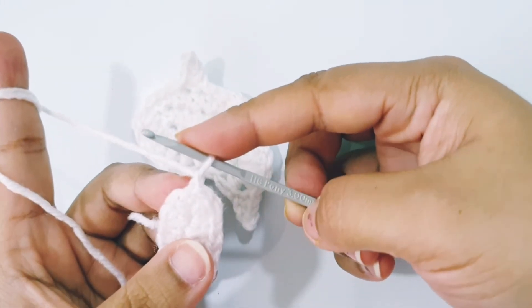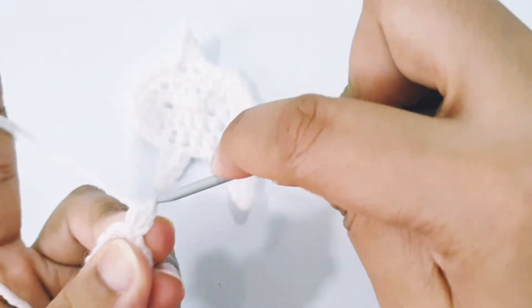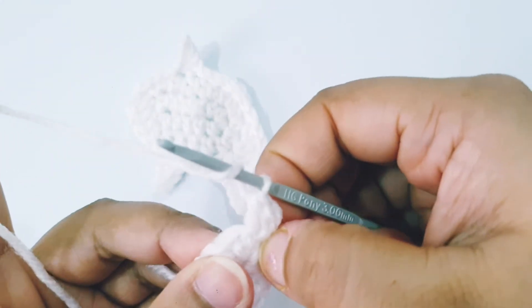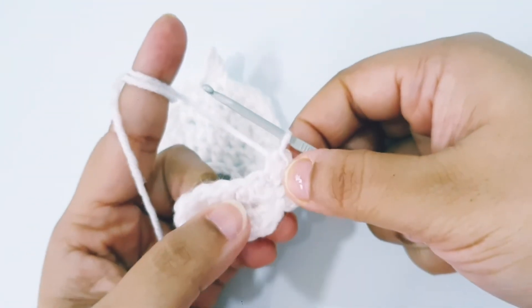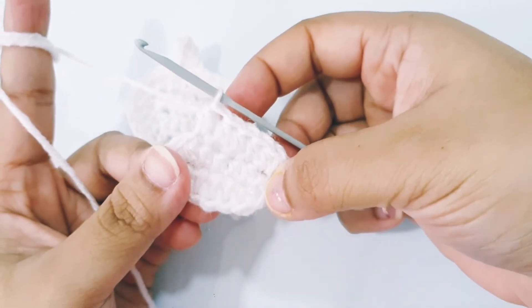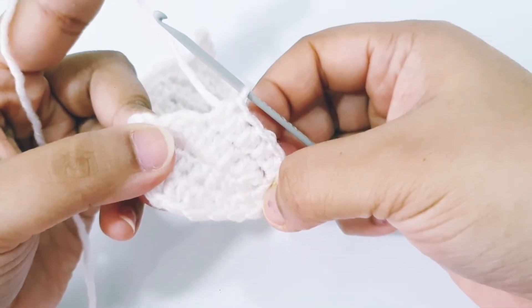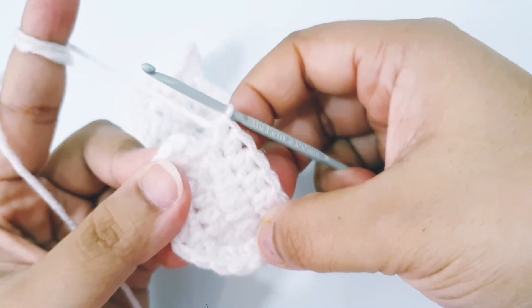For round 2: 1 and 2 half double crochet into the very same stitch, then 2 half double crochet into the same stitch. 2 half double crochet into the next stitch. 2 half double crochet in the next 4 stitches, then 2 half double crochet in the next 3 stitches, 2 half double crochet in the next 4 stitches, and 2 half double crochet in the next stitch. Press slip stitch into the very first stitch.